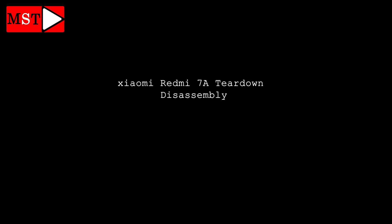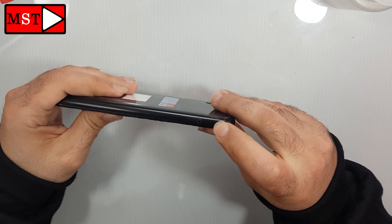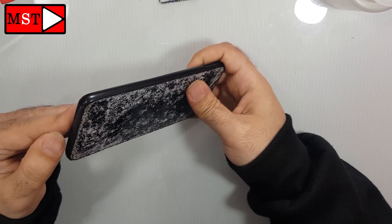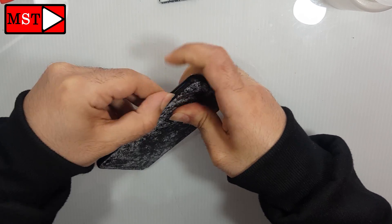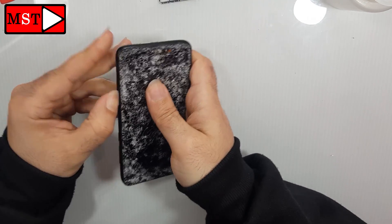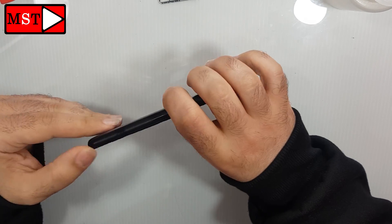Hi guys, today we have a Xiaomi Redmi 7A teardown disassembly. Start by removing the SIM card slot. You can then push using your nails or any plastic tools to remove the screen from the frame and the back cover. There are no screws that you need to take out for this step.